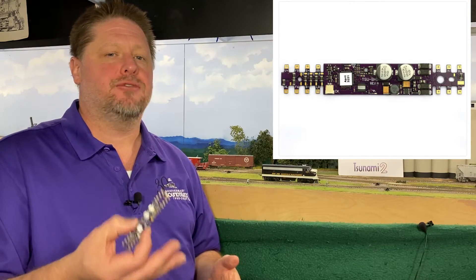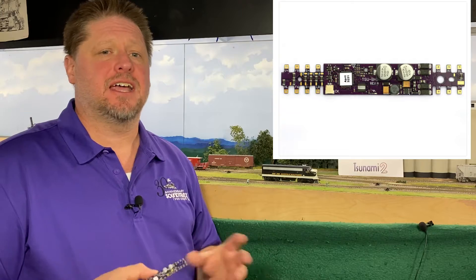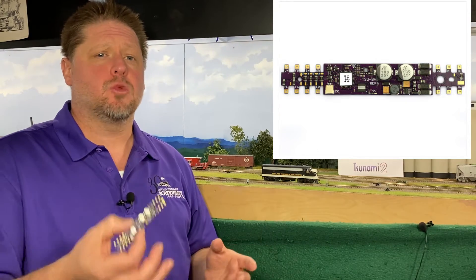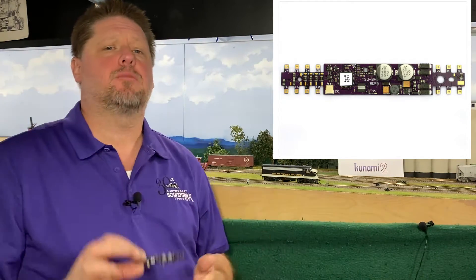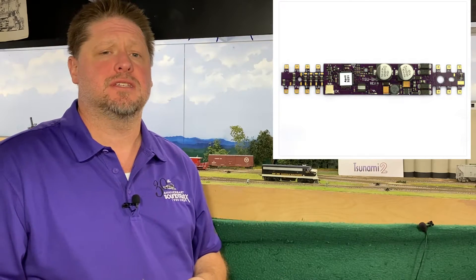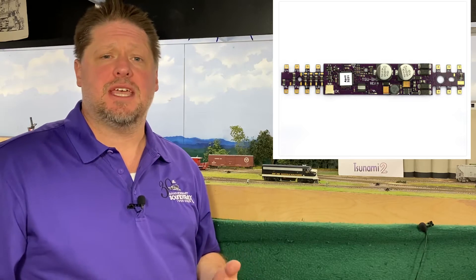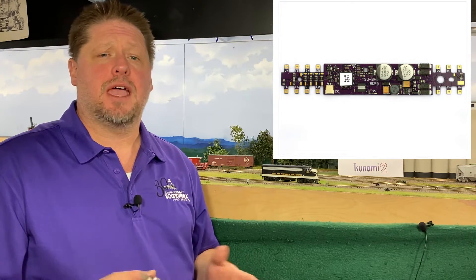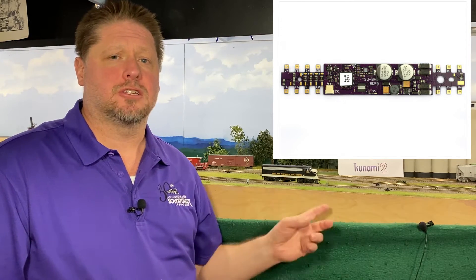Hey guys, Georgia Soundtracks here, and this week we're going to show you how to install the new Tsunami 2 TSU-BH1 sound value upgrade decoder into this Bachmann sound value F unit. This BH1 is a drop-in decoder designed to upgrade your sound value decoder as a wire-for-wire replacement, so the wires are all going to line up exactly where they are inside the sound value unit. The TSU-BH1 is available at EMD, GE, and ALCO, and available at retailers now. MSRP is $115.95. Let's head up to the workbench and get started.